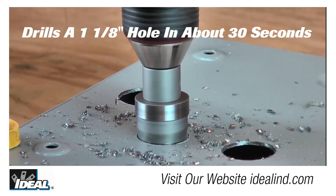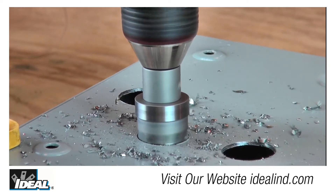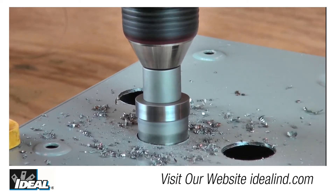For a competitor's knockout tool, it takes over six minutes by the time you drill the pilot hole, assemble the knockout, and actually punch out the hole.